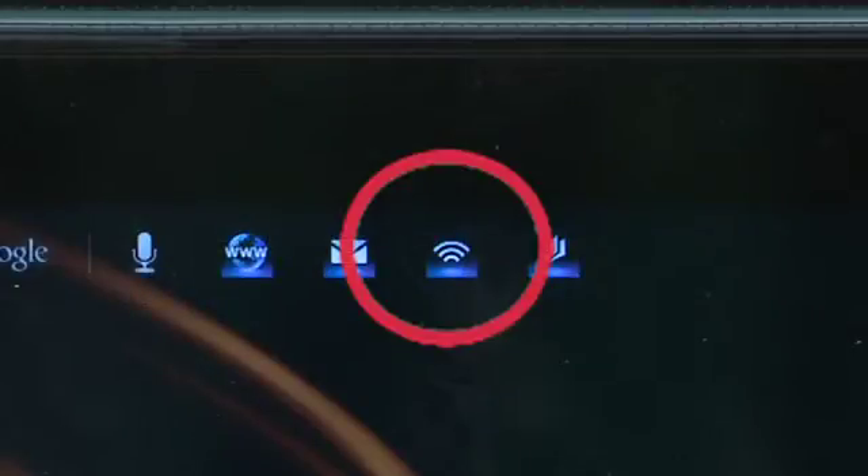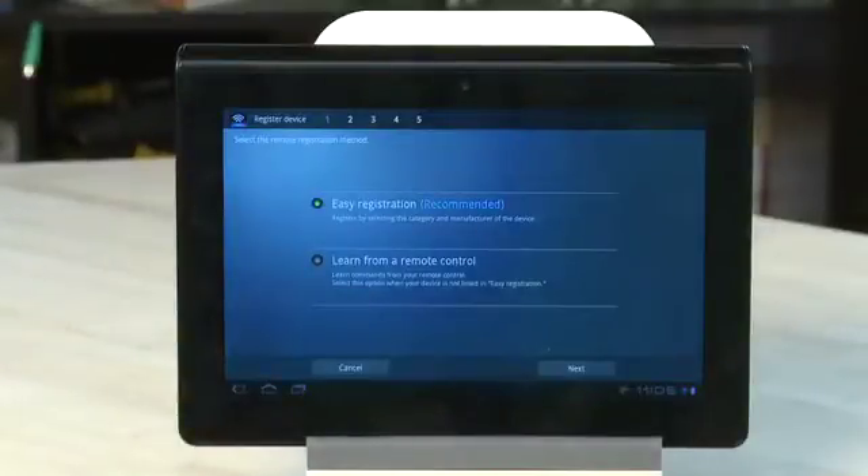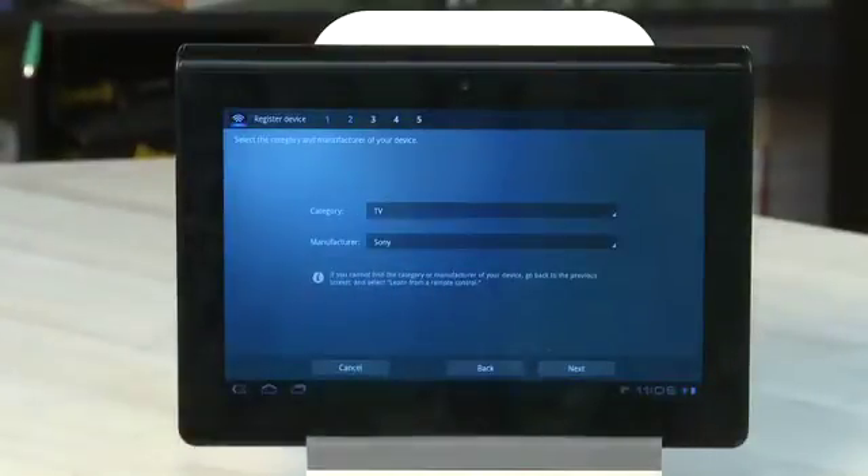To get started, click on the Remote icon in the top left, or from the Apps menu. Choose Easy Registration if you want to pick your device from a list, and then click Next.